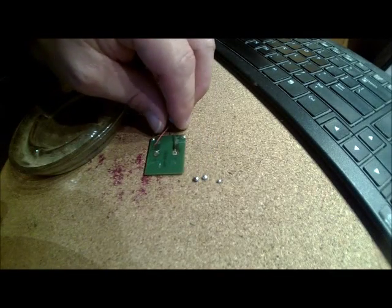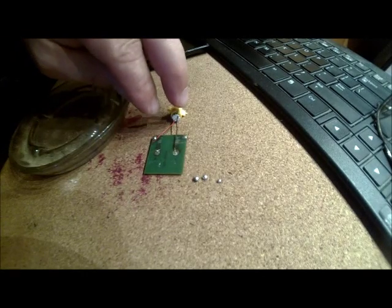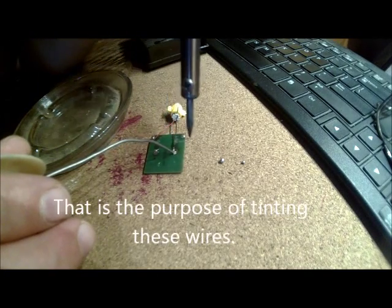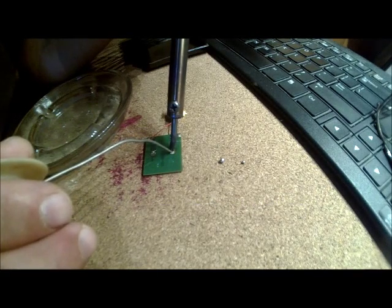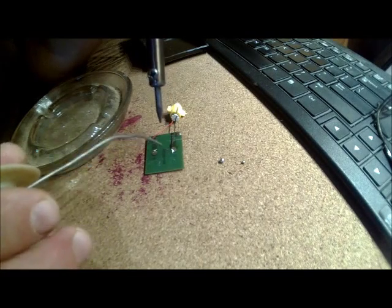I don't have clamps to hold these, so what I'm going to do is bend the wire down so it'll lay on the pad. We have little beads of solder here — I want to get them out of the cork board. Just put a little dot of solder on the pad so things stay where they're supposed to. Remember, it's two different metals that need to reach the same temperature to avoid a cold solder joint.